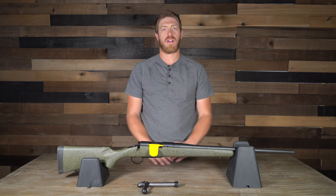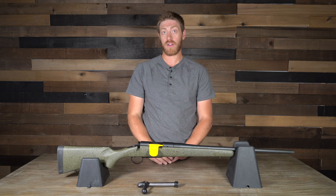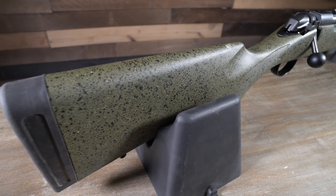Welcome back to the Backfire channel. This is part two of an eight-part series on eight hunting rifles under $750. For this second one, we have the Bergara B14 Hunter.